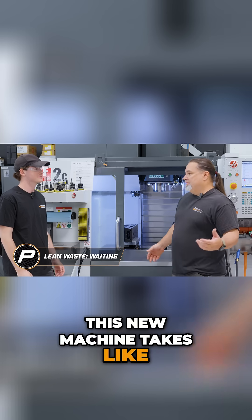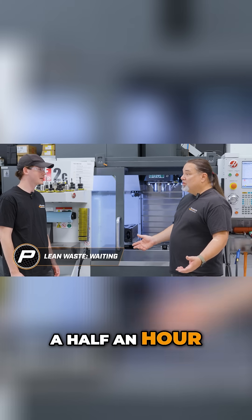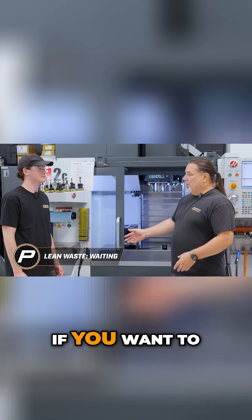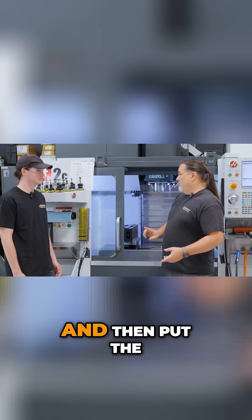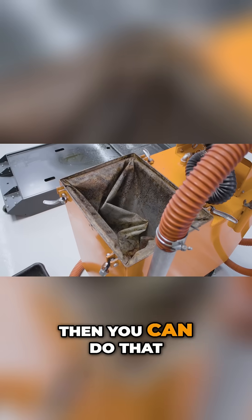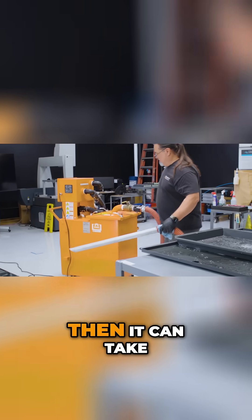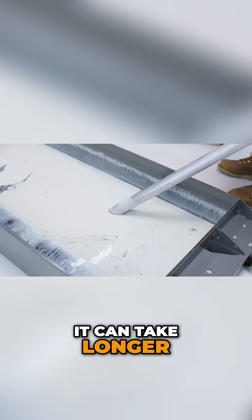This new machine — it could typically take a half an hour, or as little as ten minutes, depending on how clean you want to get it. If you want to just suck all the coolant out, all the chips, and then put the coolant back into the tank, that could take ten minutes. If you want to clean the tank 100%, it could take half an hour — could take longer, could take shorter.